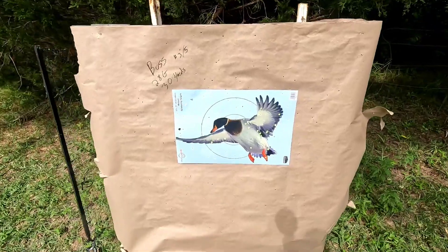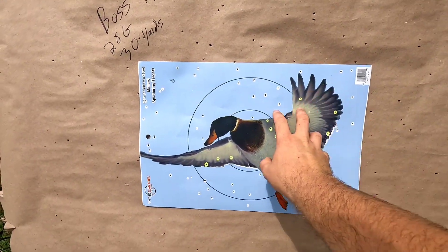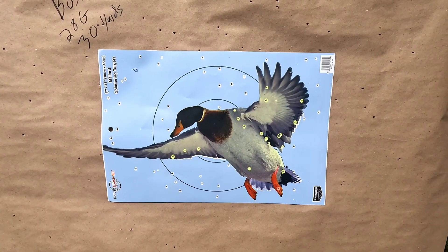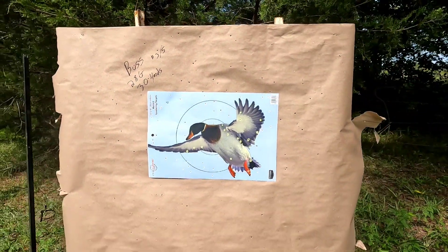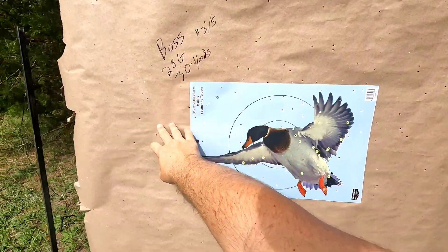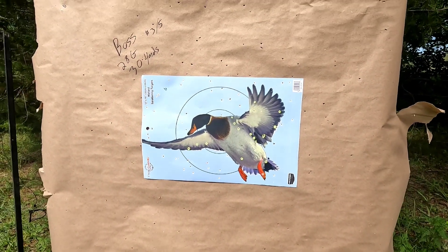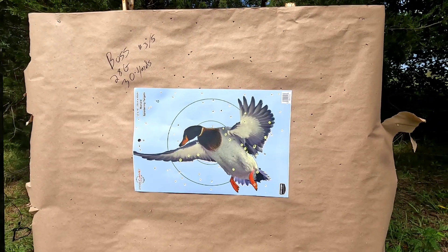At 30 yards it's still pretty dead on. Good penetration all over the duck — that's definitely a down bird with plenty of pellets in there. Compared to 20 yards, the overspray is definitely a lot more, but that's to be expected. That's just part of it, but that's definitely a dead bird right there.